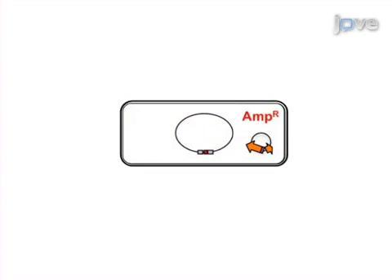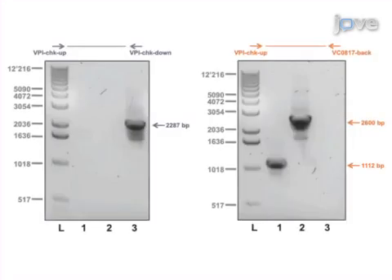In the final step, the bacteria are cured of the FLP-encoding plasmid. Ultimately, PCR and sequencing are used to show that the genetic manipulation was successful. The main advantage of this technique over existing methods, such as using suicide plasmids to genetically manipulate Vibrio cholerae, is that this method is very fast and efficient.